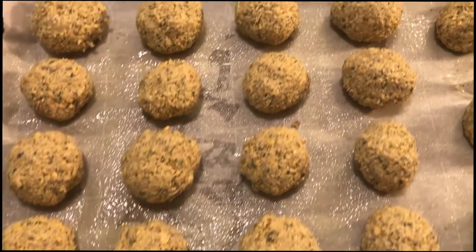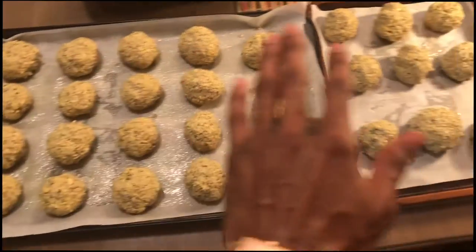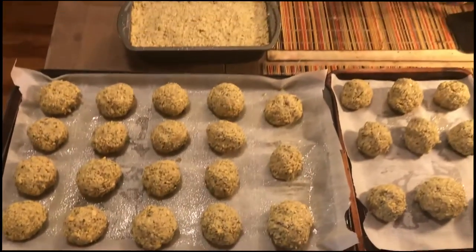I have so much falafel mix left over, I'm just going to make some falafel balls to go along with it. What I can do is after I roll them up and bake them with the loaf, I can take them and put them in a Ziploc bag and throw them in the freezer for another day - some other good tidings, or I can just share them. Let's go ahead and roll some balls too. Got the falafels rolled out with the loaf - make sure you spray some olive oil on top before we put it in the oven.